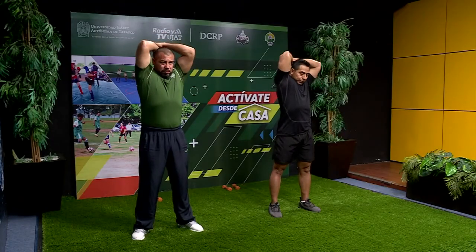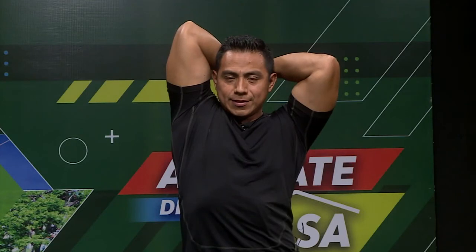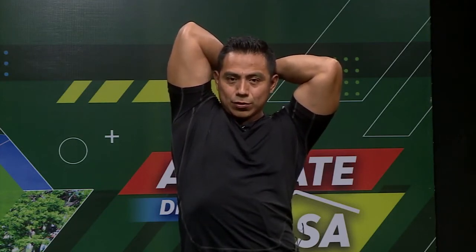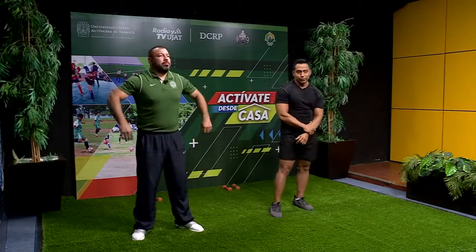Hacemos el mismo movimiento. Estiramos y contamos: 10, 9, 8, 7, 6, 5, 4, 3, 2, 1. Tiempo. Muy bien. Ya se empieza a sentir un poquito relajados los brazos.